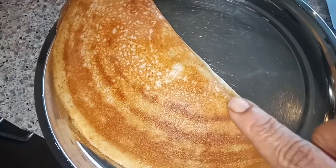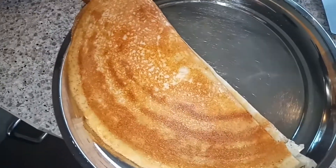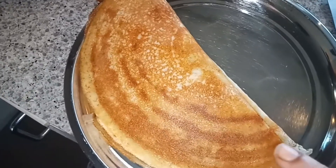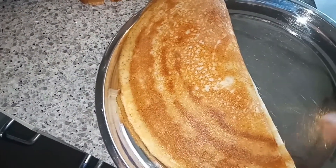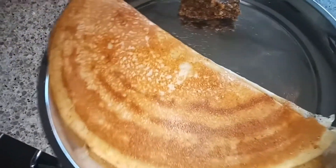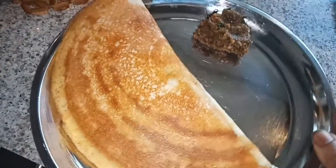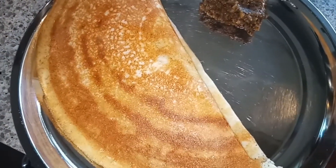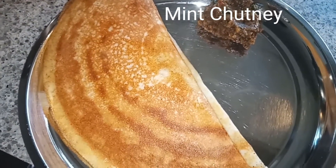This is how they make ghee roast dosa in the hotel guys. You can add some chutney and you can have this one with sambar. This is a quick video of how to make ghee roast dosa at home. See you soon in my another cooking video. If you like this video please hit the like button and please subscribe to my channel. Thanks for watching, bye!